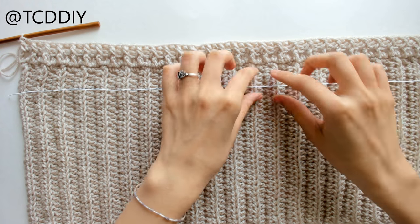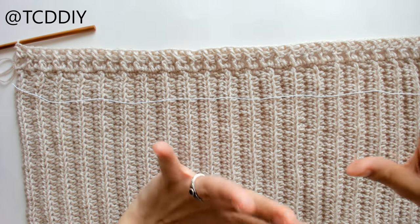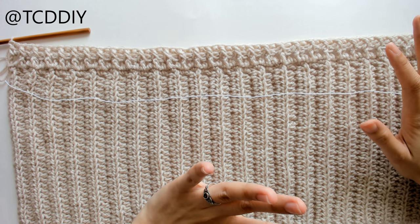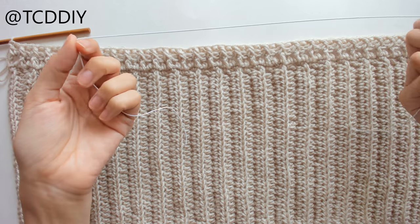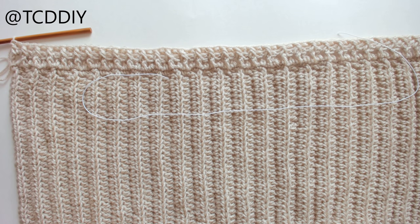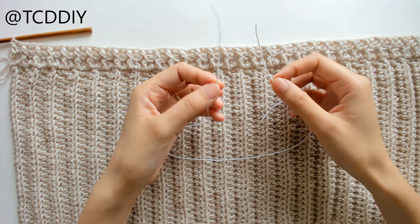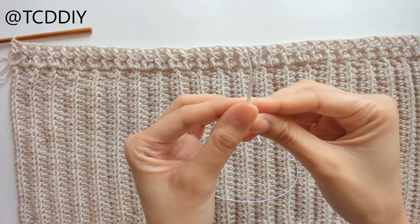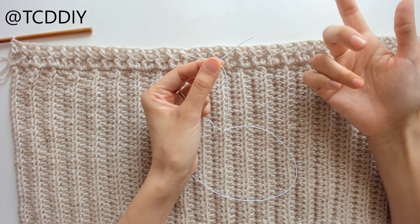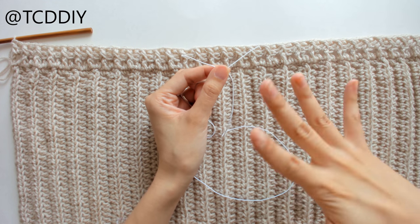I grabbed some really thin elastic — this will depend on what kind you get, so don't take this word for word. I measured the top of my chest, which is 31 inches, but that's not where I cut my elastic. I wrapped it around my chest where this top band will be, pulled it so it was comfortable and easy to put on and take off, and ended up with about 25 inches. Since this elastic is super thin, we're going to tie it rather than sew it. I gave myself an extra inch on both sides for tying.